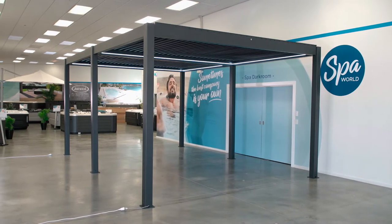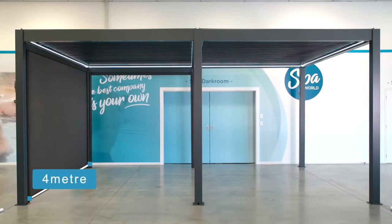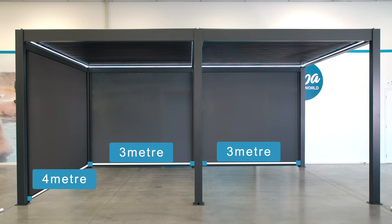This particular model we're using here is the 4600 model. If you're wanting blinds on the 4 meter side, you'll obviously just use a 4 meter blind. But if you're wanting blinds on one of the 6 meter sides, each side will need two 3 meter blinds.